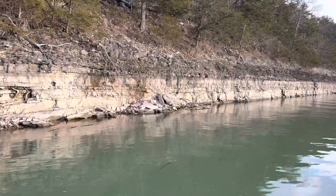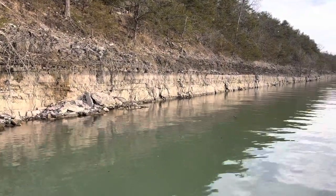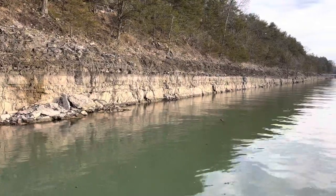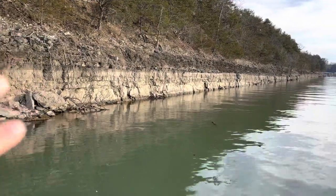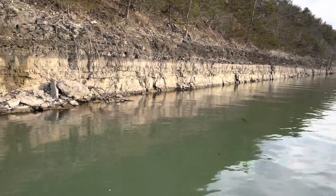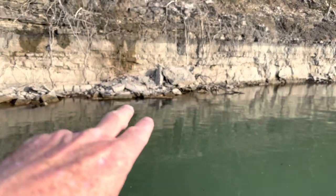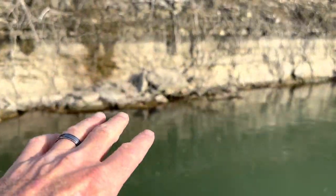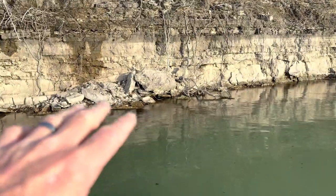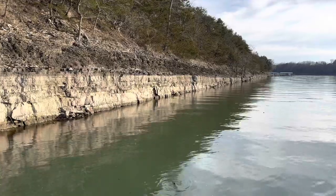Here's a typical bluff wall, a bluff channel wall. These can be located on the main lake or in creeks — they're all over the place. They're characterized by vertical walls that drop straight off. You may have some isolated rock piles. If you find some type of a rock slide like this, these are always high percentage areas. You don't have to key on them all the time, but you always want to hit them.